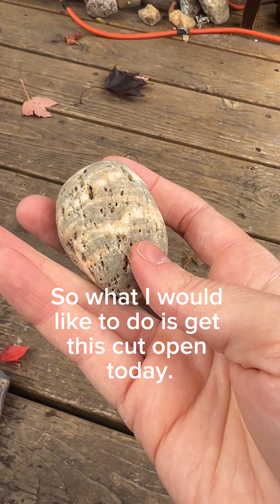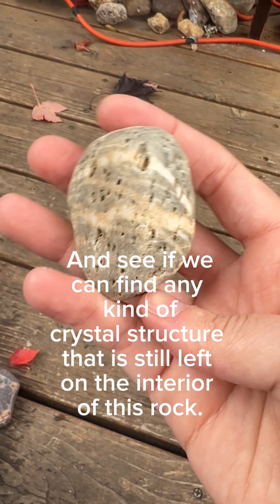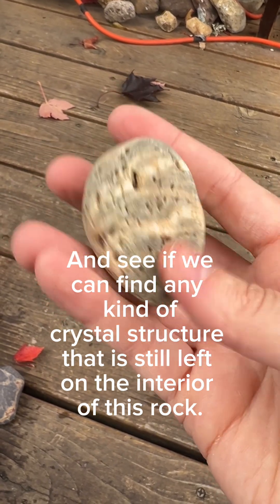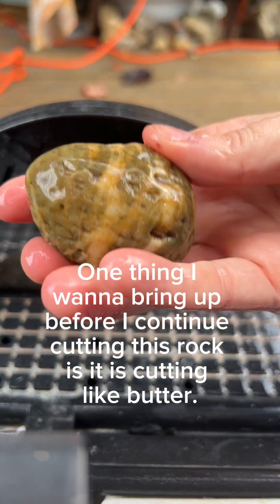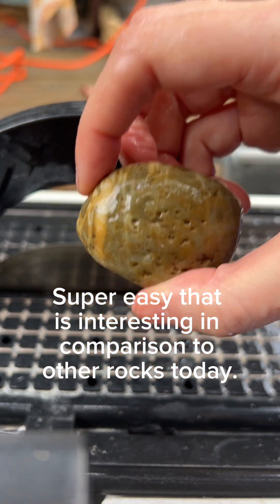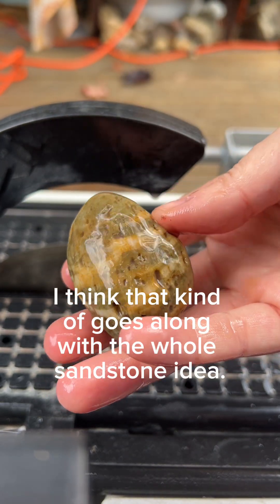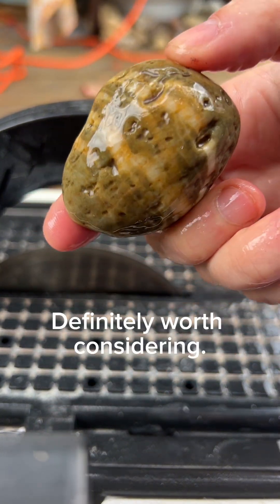What I would like to do is get this cut open today, take a look inside and see if we can find any kind of crystal structure still left on the interior of this rock. One thing worth noting before I continue cutting: it is cutting like butter — super easy. That is interesting in comparison to other rocks today, and I think that kind of goes along with the whole sandstone idea. Definitely worth considering.